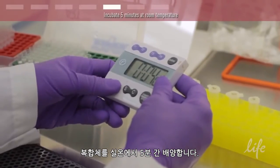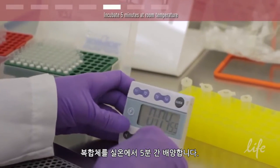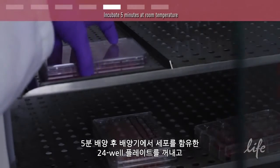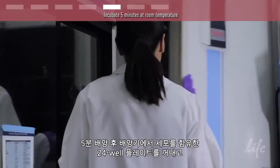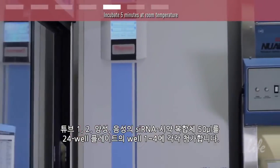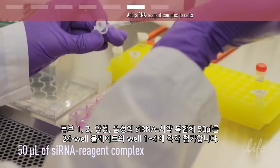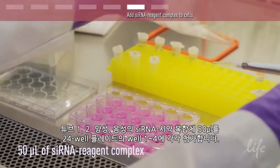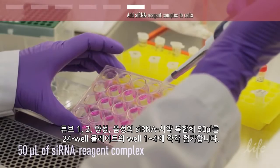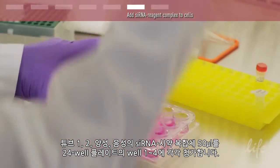Incubate the complexes for 5 minutes at room temperature. After the 5-minute incubation, remove your 24 well plate containing your cells from the incubator and bring it to the workspace in the hood. Add 50 microliters of the siRNA reagent complex from tubes 1, 2, positive, and negative to wells 1 to 4 of the 24 well plate respectively.